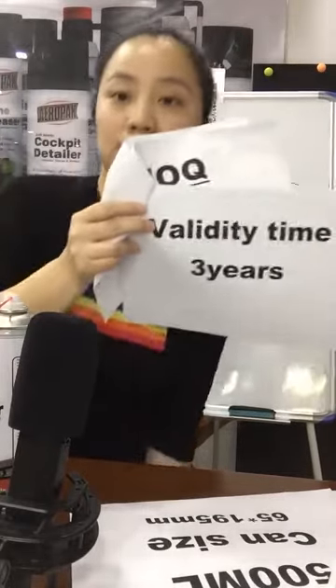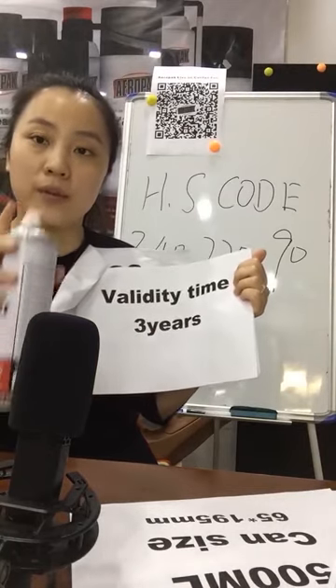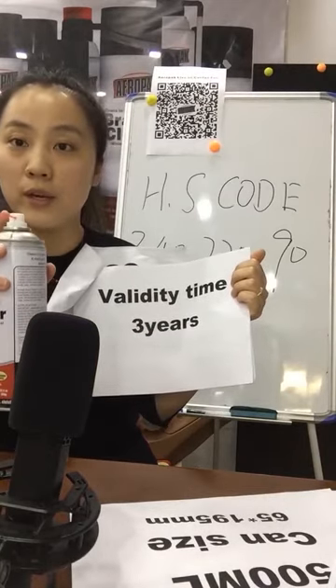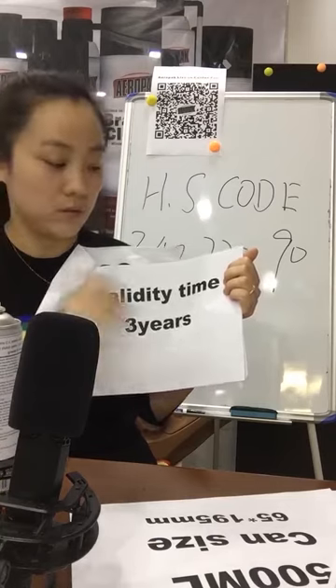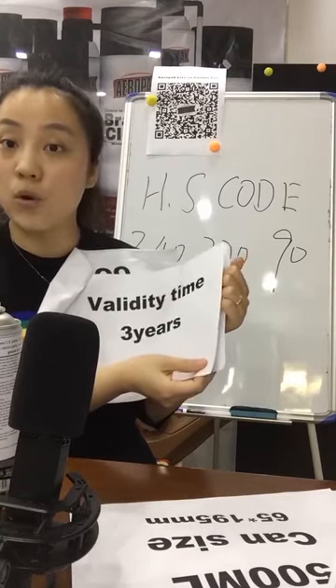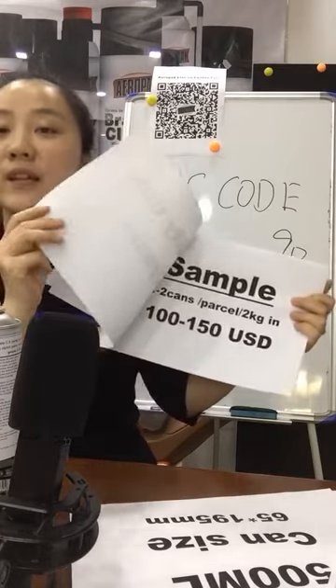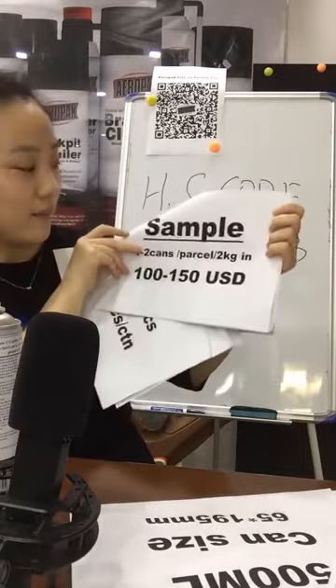The shelf life validity of this product is three years. We can guarantee you can use our product during these three years. Normally, if the can quality is good, you can also use it for more than three years.